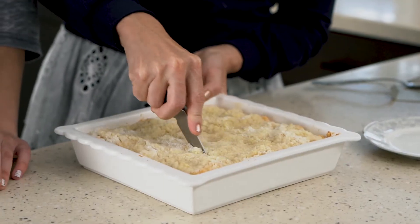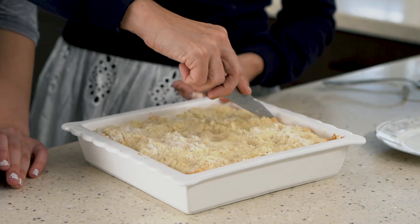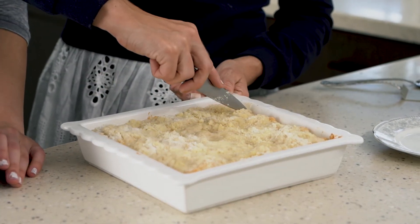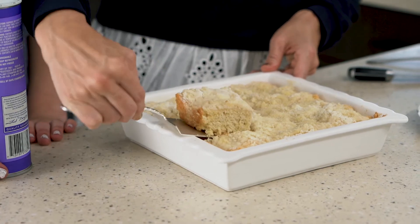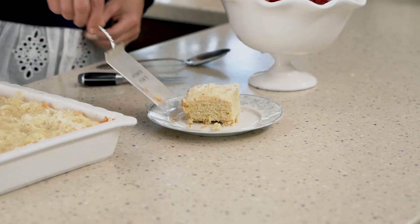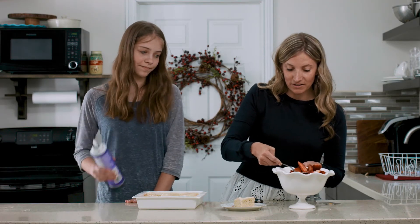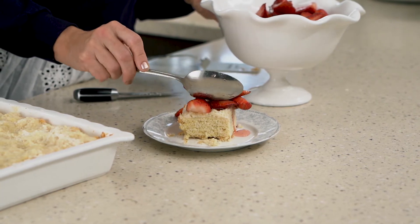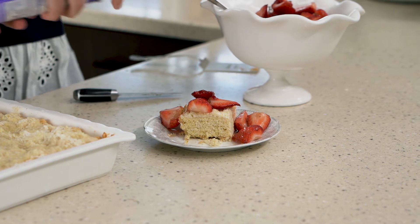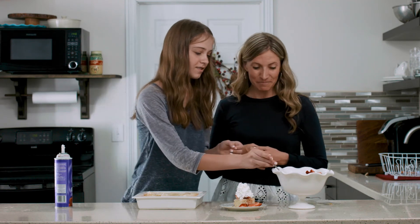Our shortcake just came out of the oven and we are ready to serve it up. You can cut the pieces as big or as small as you'd like — we normally cut it to get 12 pieces from an 8x8 pan. My favorite part is the streusel topping, and when you put fresh strawberries over the top, the juices soak down into the shortcake and make it taste amazing. Whipped cream or ice cream — either works.